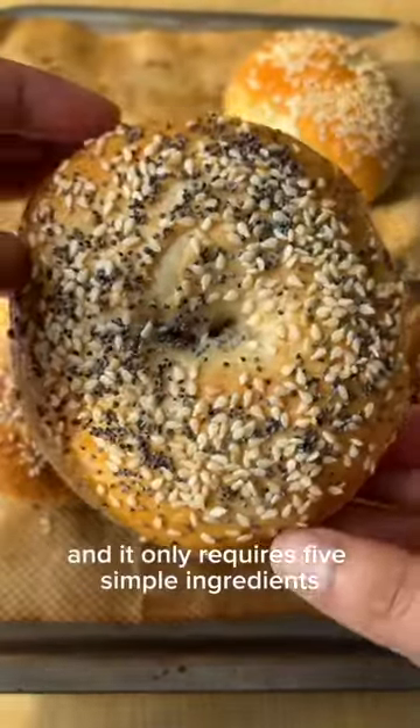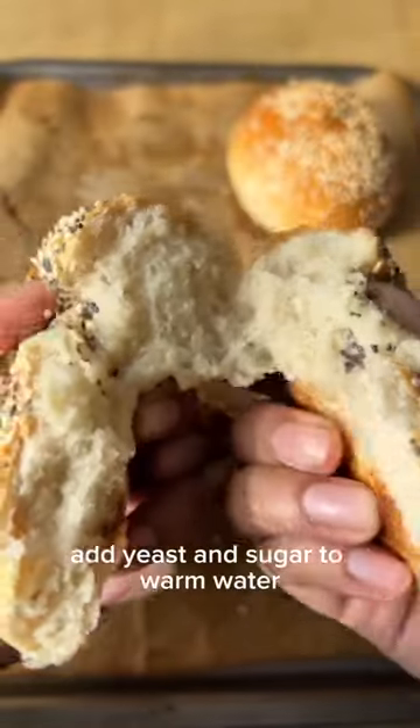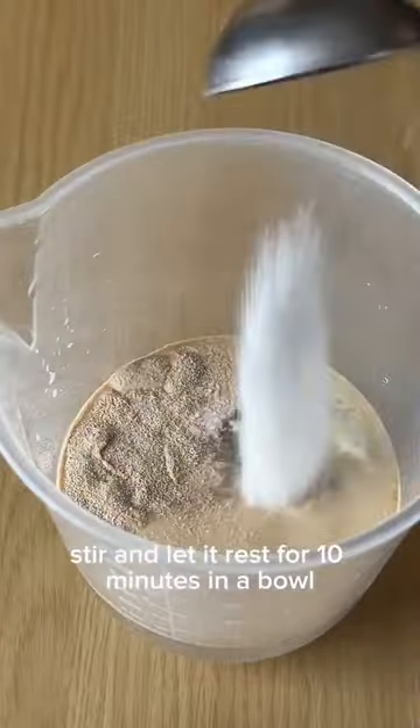It's so easy to make bagels and it only requires five simple ingredients that you probably already have at home. Add yeast and sugar to warm water, stir and let it rest for 10 minutes.